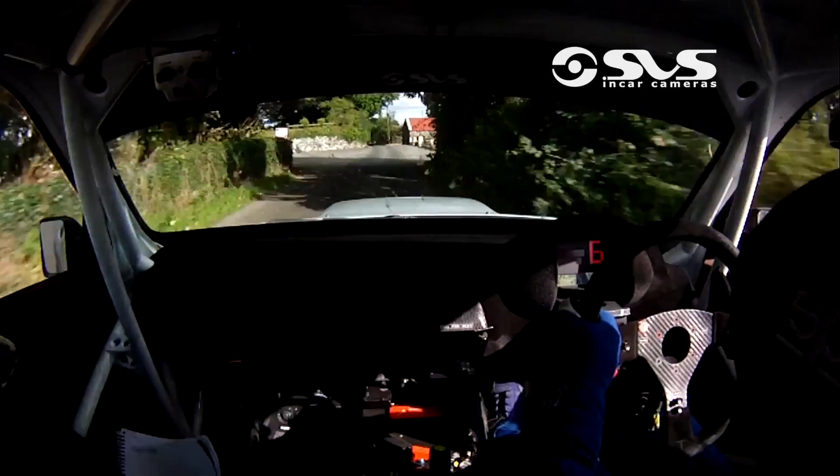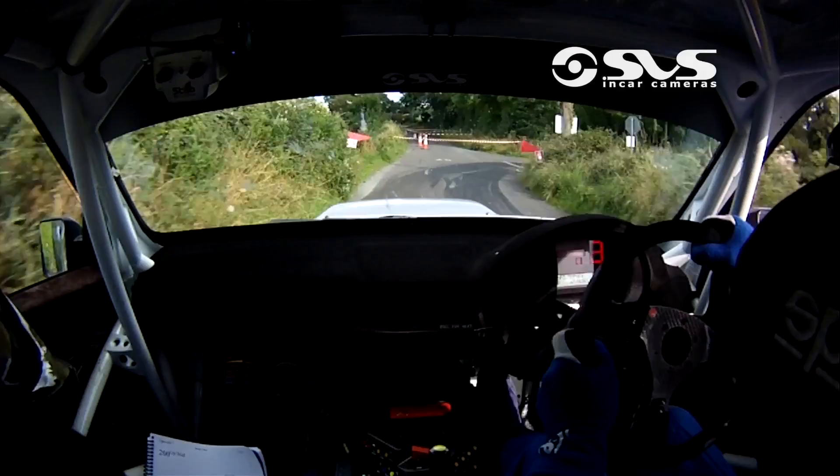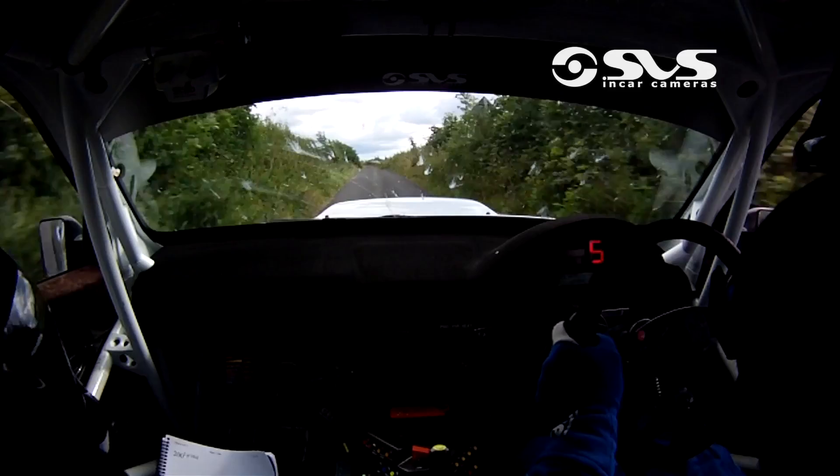Only 60, square right. You've only 60, easy. That'll do you now, break her up. Square right, square right. And 1 left out of it. Going out of it again now, 1 left. 80 to a 1 left over crest.